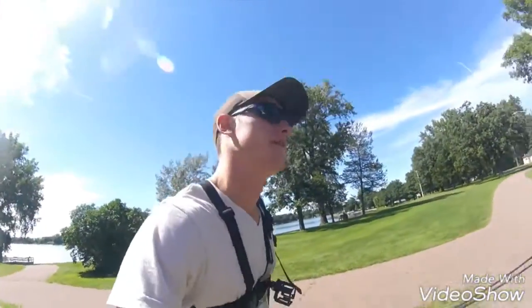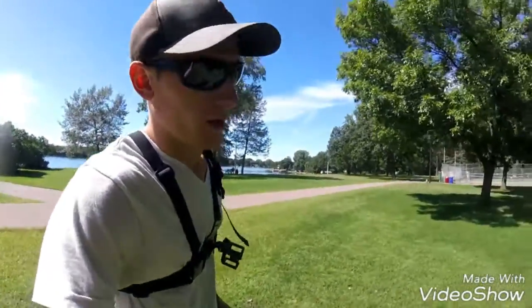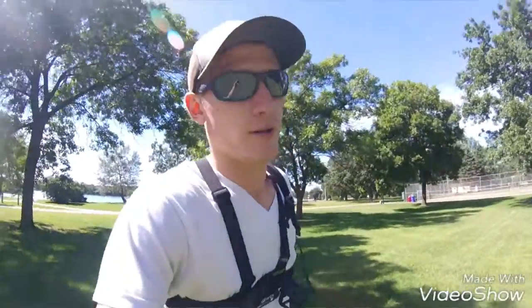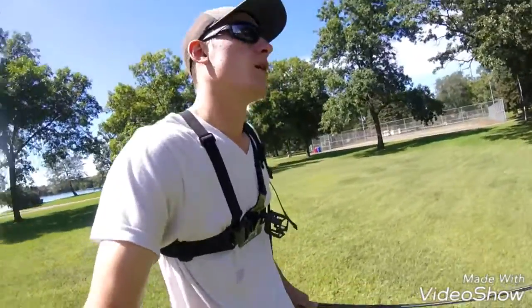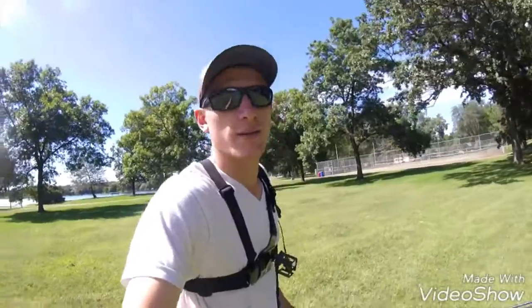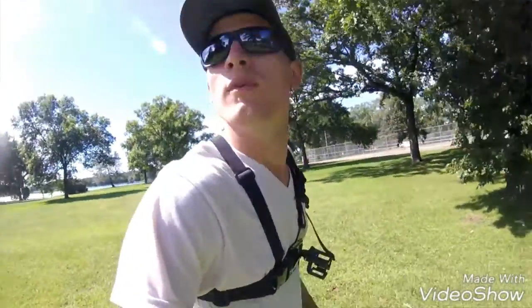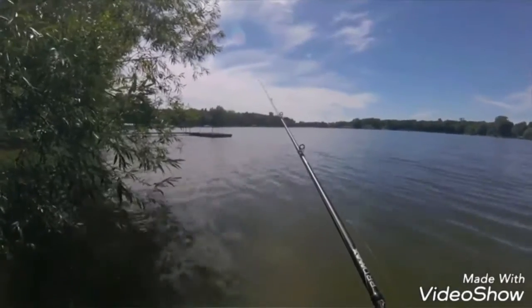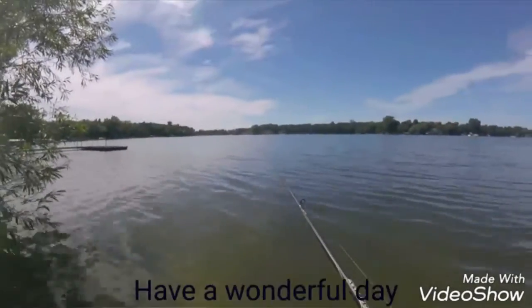Alright you guys, I'm calling it a day because I have to go to work. But I didn't catch anything — that's the sad part. And there was a bunch of dudes there that caught some fish. I'm sure you guys already saw them. This is the ending to my video. I did not catch anything, but I had a good time. See you there some other time. Bye.